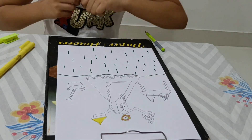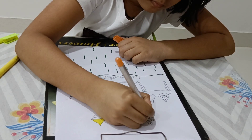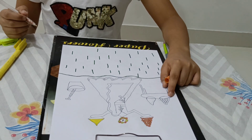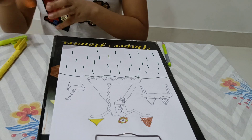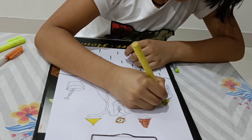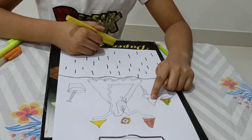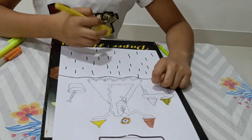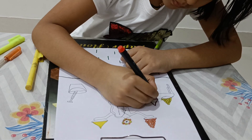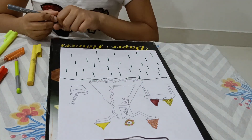So now we will color the laddu. We will color it in the yellow color. Now we will color the plates in the grey color, so let's start coloring it.